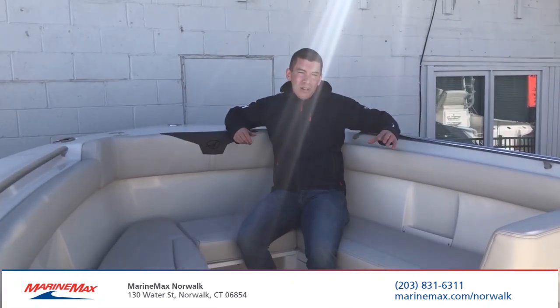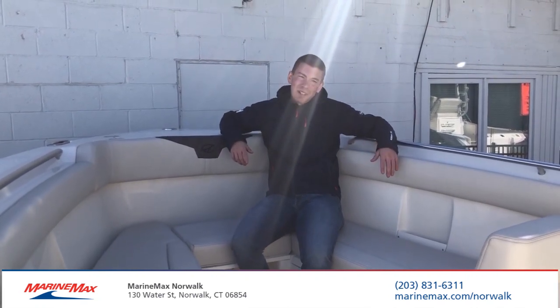For more information on the all-new 2021 Sailfish 272 center console, come visit us at MarineMax of Norwalk, Connecticut at 130 Water Street, or give us a call at 831-6311. I'm Brian Loeber, and thanks for stopping by.